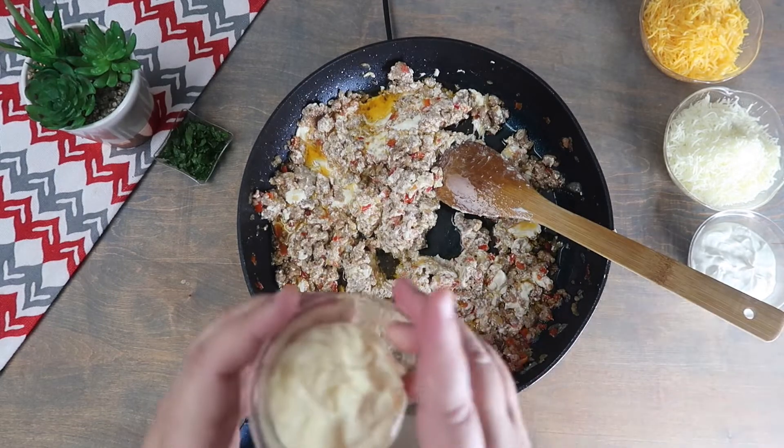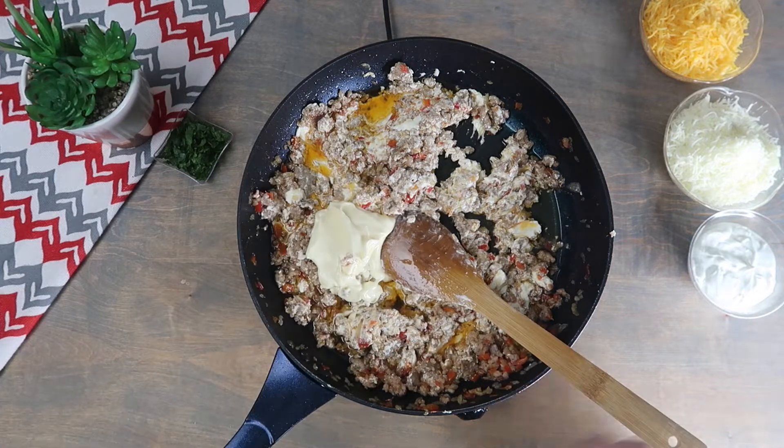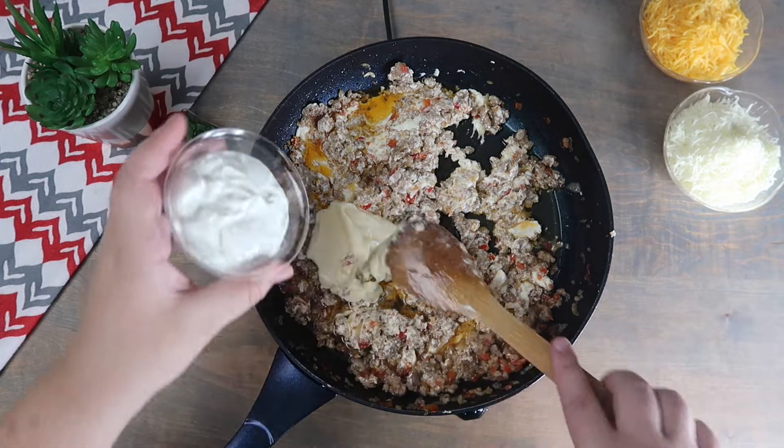Add in the mayonnaise and the sour cream, and mix until completely combined.